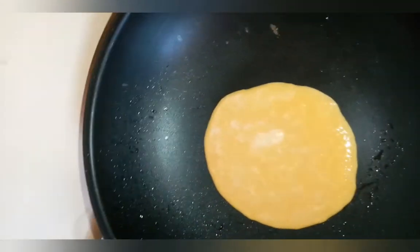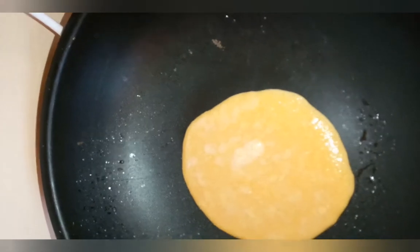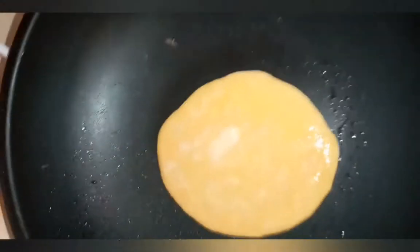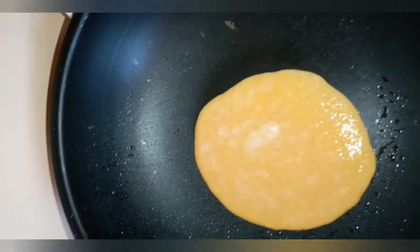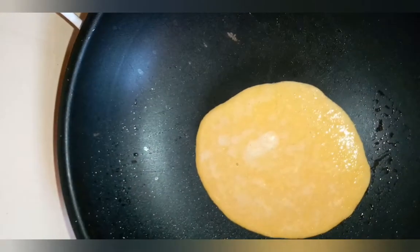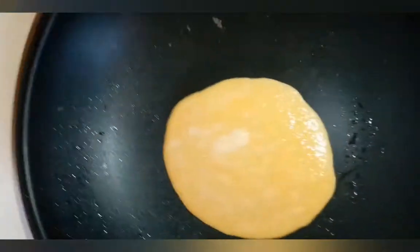Hi guys! Yesterday I did a video and said I was going to do the almond flour pancakes today — and this is it, it is actually happening! I have already made two, as you can see they look great. I still have some flour left, and this almond flour — I made it myself.